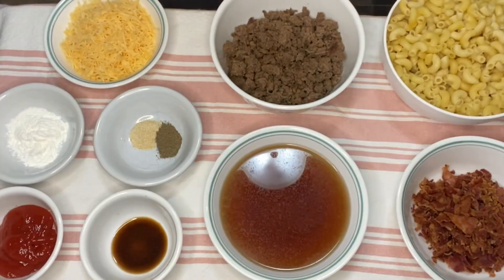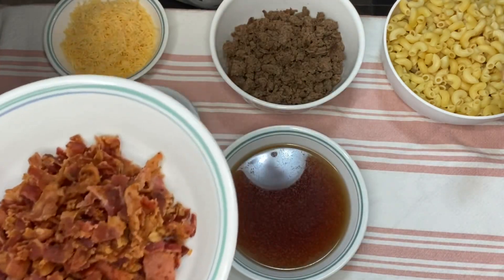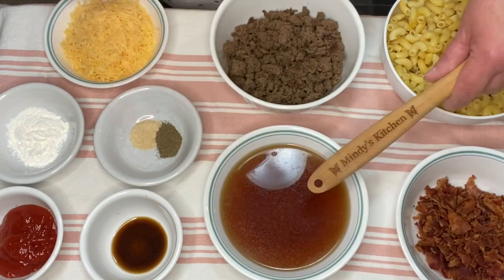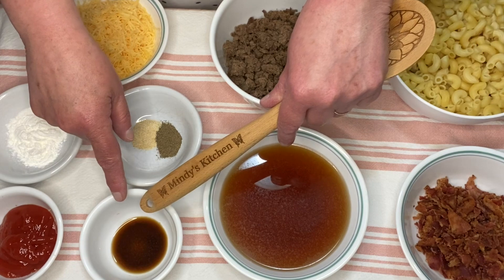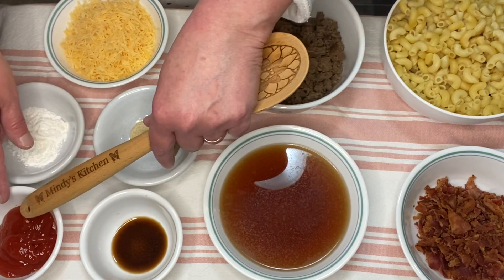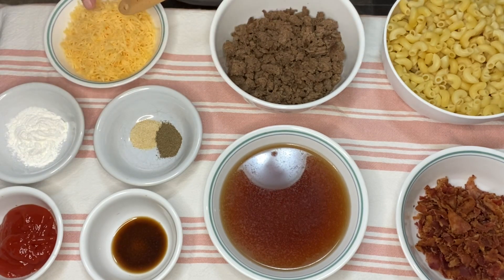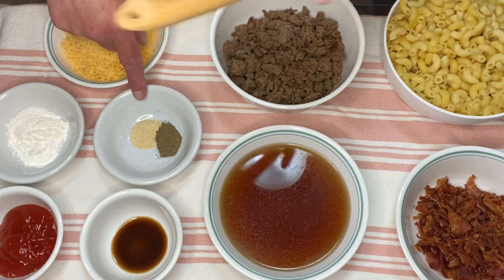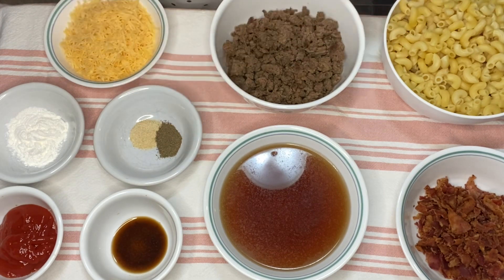I'm going to go over the ingredients with you. I have eight ounces of elbow pasta that I have pre-cooked, six pieces of bacon that I cooked pretty crispy and chopped up roughly, one and a half cups of beef broth, one pound of ground beef — I used 85% lean — one teaspoon of Worcestershire sauce, three tablespoons of ketchup, one heaping tablespoon of cornstarch, and one cup of shredded cheddar. The recipe did not call for this, but I'm adding anyway: half a teaspoon of onion powder and half a teaspoon of black pepper.